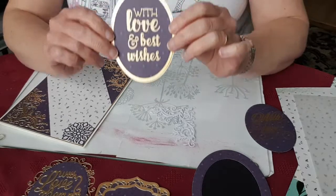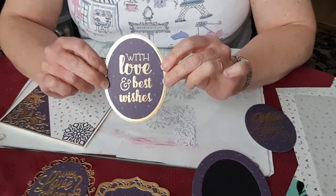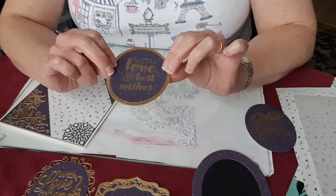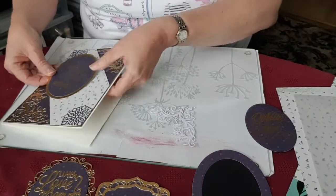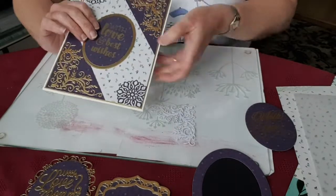People might prefer to stamp their sentiments, so this one's done with gold embossing powder. Again, this is a stamp I happen to have and I've just die cut some plain ovals. I could use it in that size, just matted onto the gold.